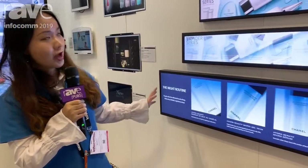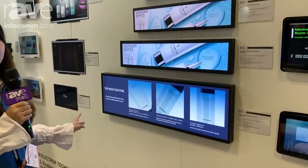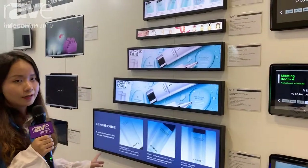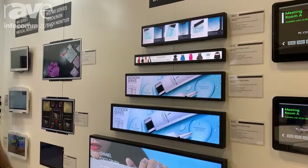Now I would like to introduce the WB bar stretch device here. We have five sizes: 19 inches, 21 inches, 24 inches, 28 inches, 37 inches. We also have 48 inches, but we didn't bring it here.